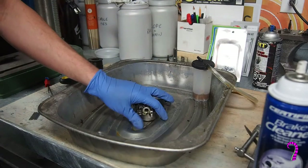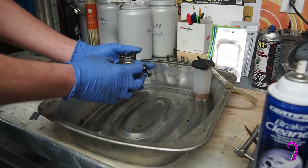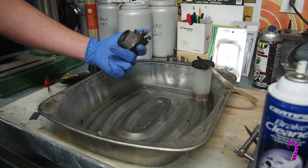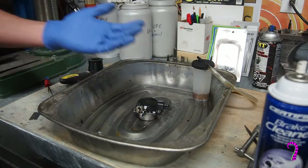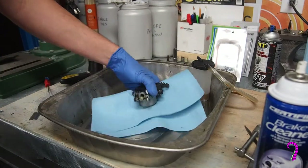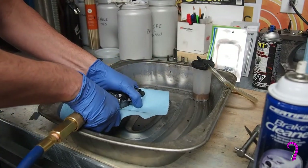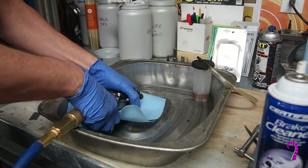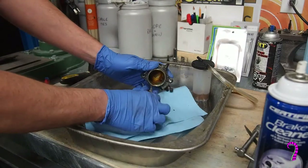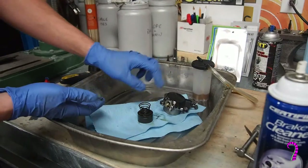With the master cylinder taken care of, we can begin work on the slave cylinder. First step: we're going to use compressed air to pop this piston out, trying to do so carefully. It's just that easy. She has a bit of a mess inside, but it's actually not that bad — I should be able to clean that up pretty quickly.